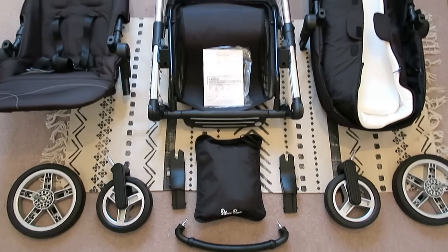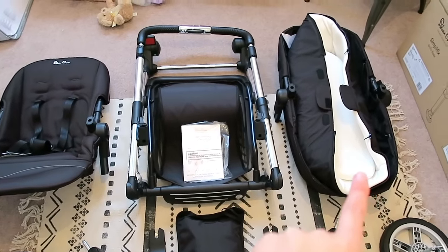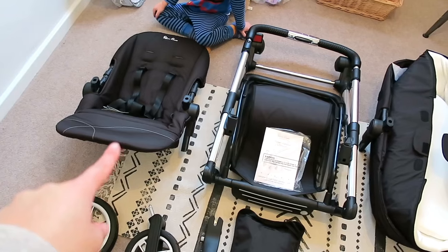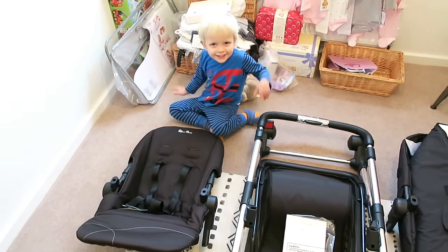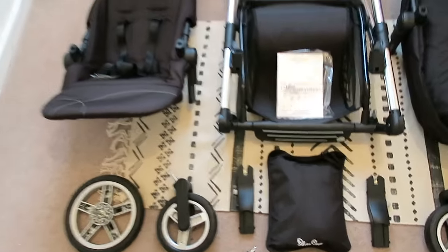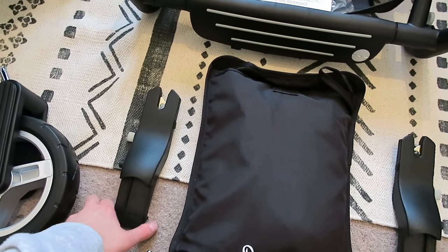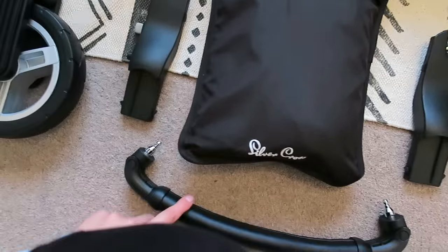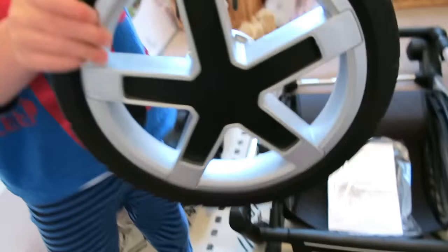So this is everything in the first box. We have the chassis, we've got the newborn carry cot, we have the general push chassis, the wheels, and these are the adapters to make it into a travel system with the Simplicity car seat. And then this is the bar.